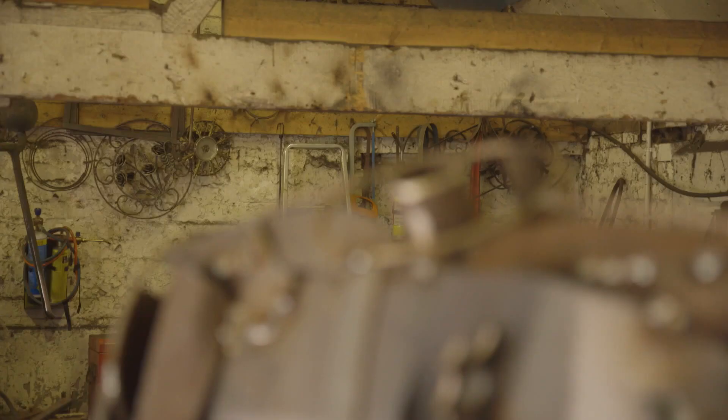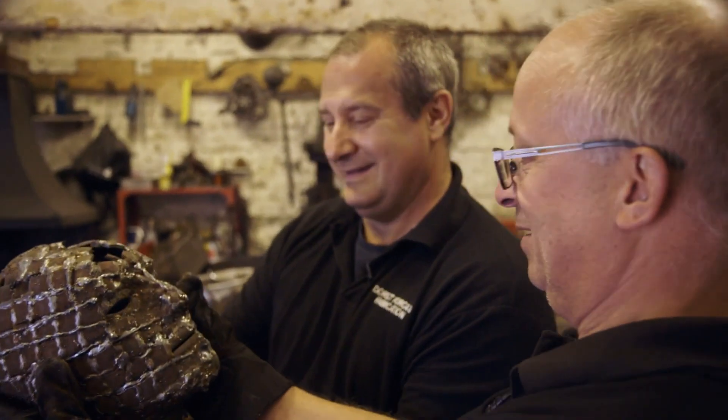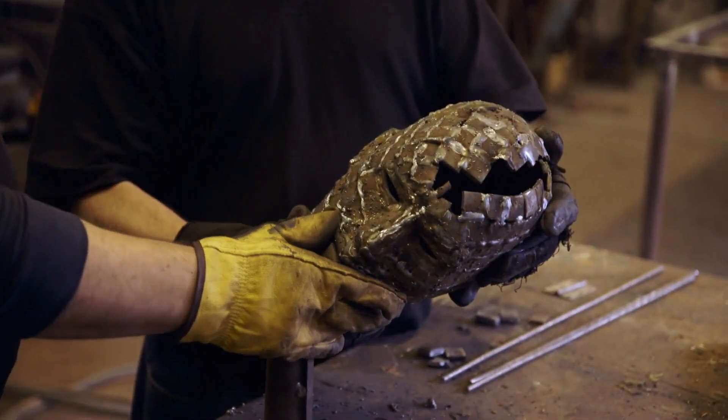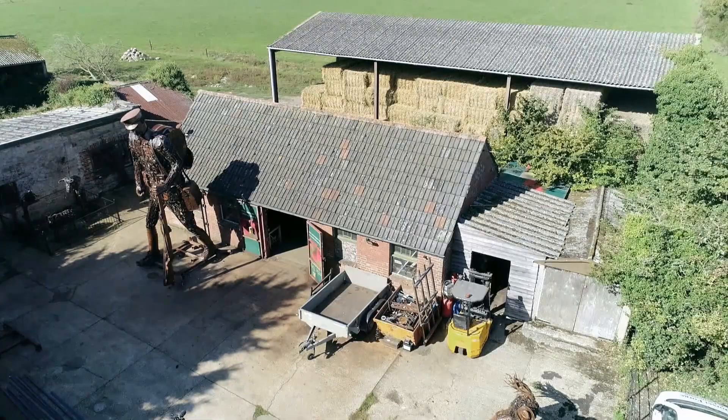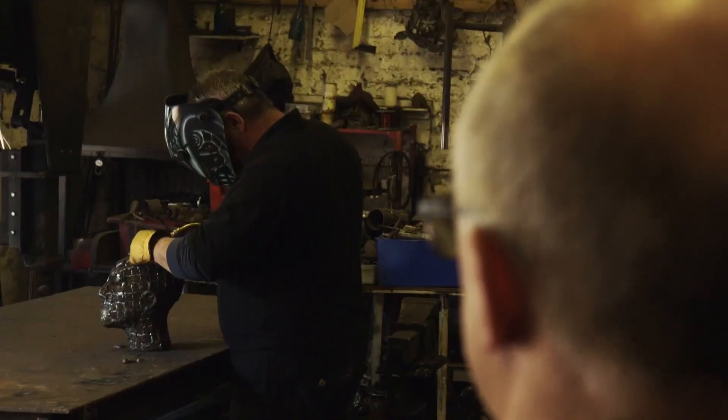One part of the sculpture they're keen to get right is the head. He's looking quite scary at the moment — maybe one horror film. The heat is on and there's no let-up. Martin must weld, grind, and polish the mass of metal into the recognisable face of Norman Harvey.